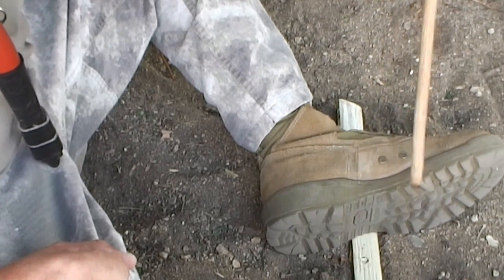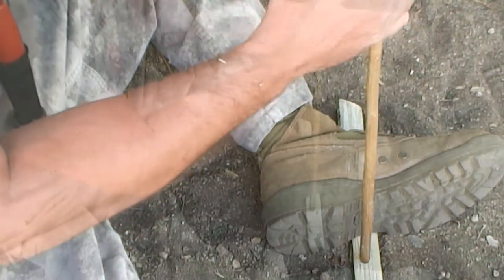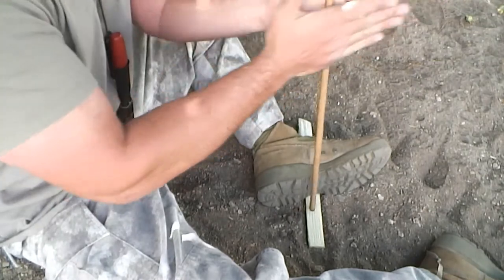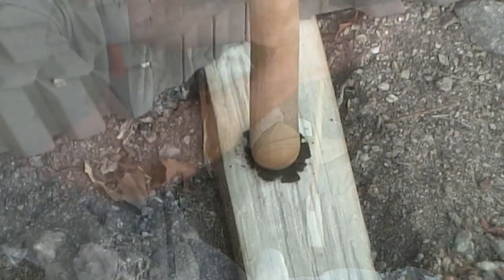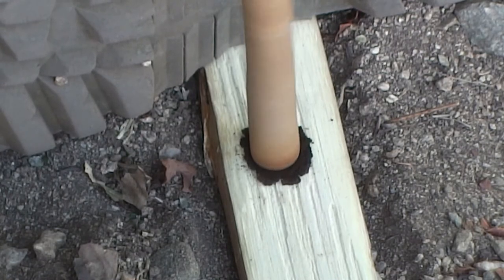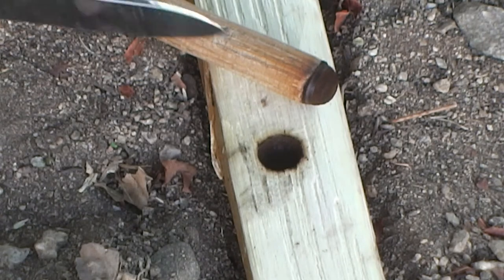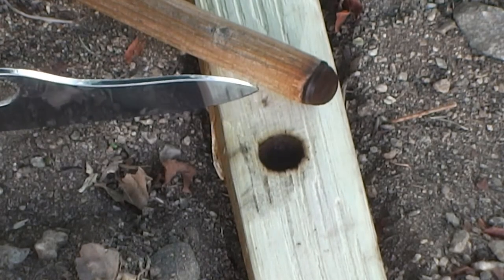Now, simply placing your spindle into your initial indentation, you're now ready to seat the drill. Once you've seated your drill you're now ready to carve your notch. The notch can be a pie notch or it can be a square notch — for this application we'll carve a square notch.